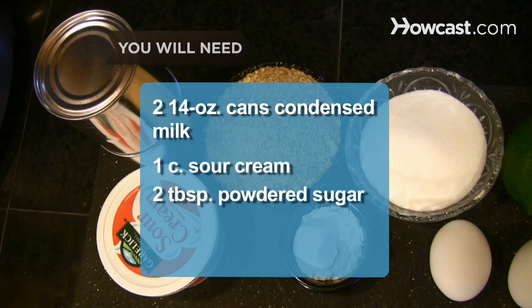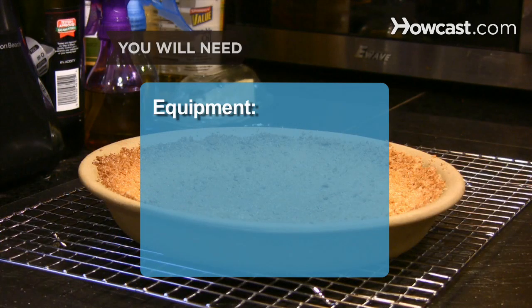Also: 1 cup of sour cream, 2 tablespoons of powdered sugar, 1 tablespoon of lime zest, a 9-inch pie pan, and a cooling rack.